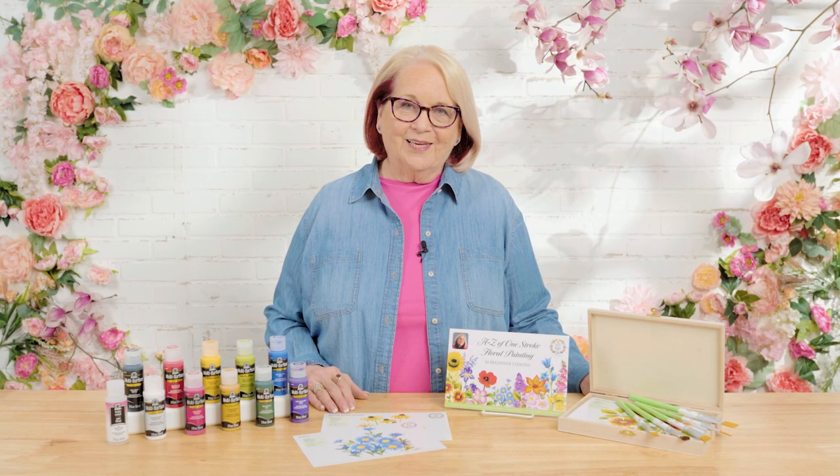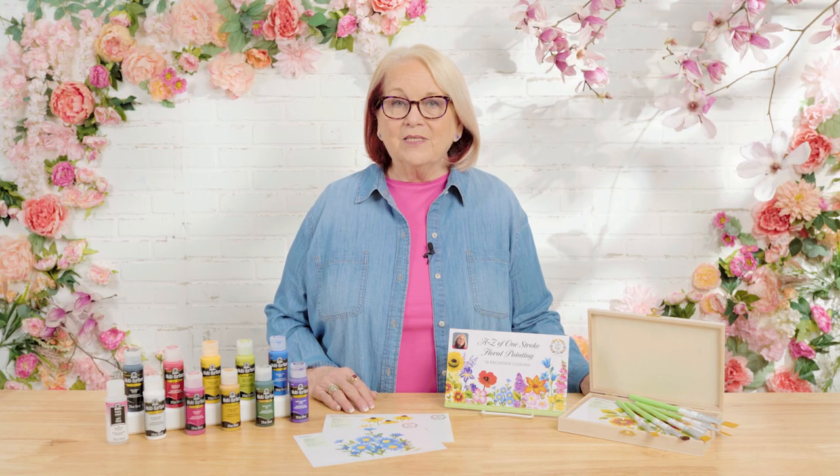Hi, I'm Donna Dewberry, the original creator of the FolkArt One Stroke painting technique. Welcome to the Let's Paint studio right here at Plaid. Learning to paint has never been as easy as when I teach you how to load a brush with multiple colors, where you can blend, shade, and highlight with one stroke of the brush. Our new program this year is going to be all about learning how to paint 50 different types of flowers — and as you can imagine, 50 flowers makes the possibilities endless for floral designs. I'm thrilled you've chosen to join me on this One Stroke journey. So let's paint.